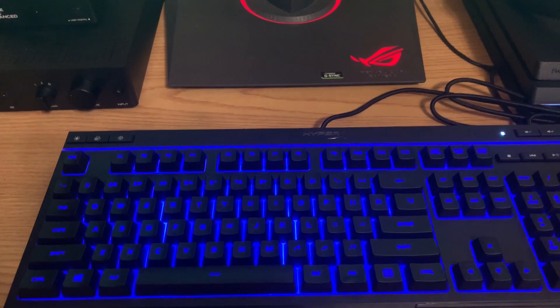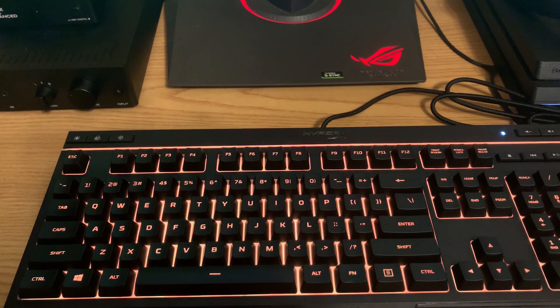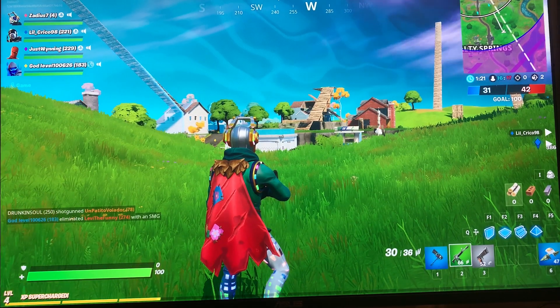And there you go. You can see that it reset, so now it's showing the basic colors. Now that you've reset your HyperX keyboard it should work on the PS4 on a game such as Fortnite that supports keyboard and mouse, so let's go ahead and try it out.